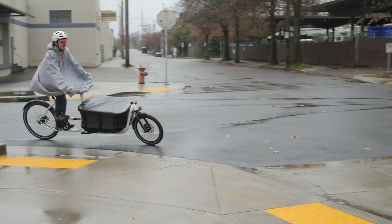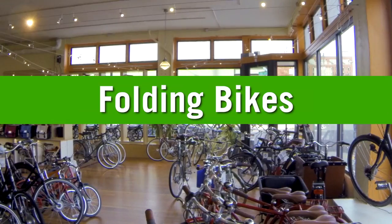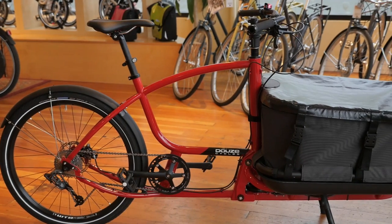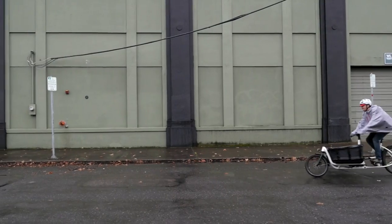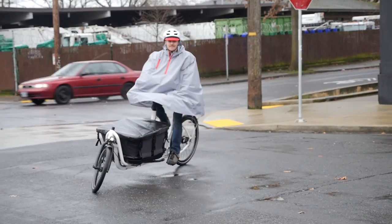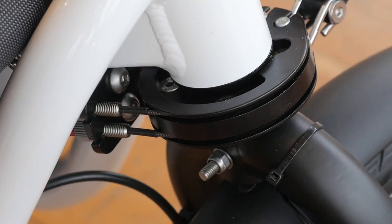Hi everyone, it's Justin from Clevercycles. Today we're going to look at the Dews, one of the most awesome cargo bikes on the market. Here at Clevercycles, we've been selling cargo bikes for a long time, and we've seen them evolve over the years. It takes a lot to wow us, but the Dews cargo bike is one impressive ride. When you ride a Dews, you immediately notice that it feels more like riding a hybrid commuter bike than a clunky workhorse. That's because the cable steering and geometry make it feel more natural and familiar than any other front-loading cargo bike.